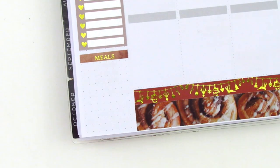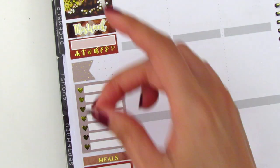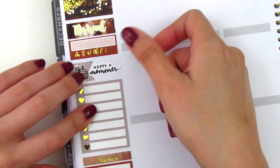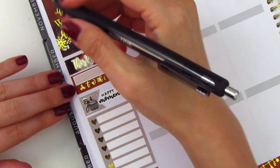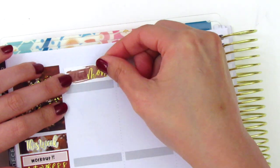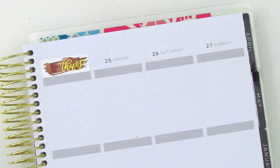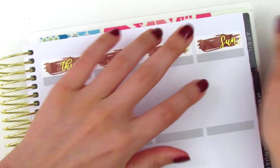For my happy moments, I pulled in a cupcake icon from the kit, and the happy moment script is in my writing — that's from Planner Just For You. Speaking of Planner Just For You, there are a ton of new releases that Sophie has been working on over the past month. I'm going to be featuring them in my next video, but you can always check the website to see what's on there.